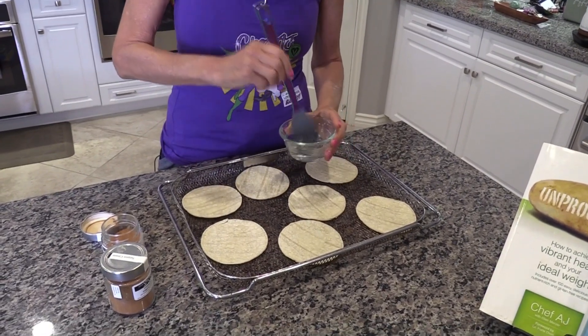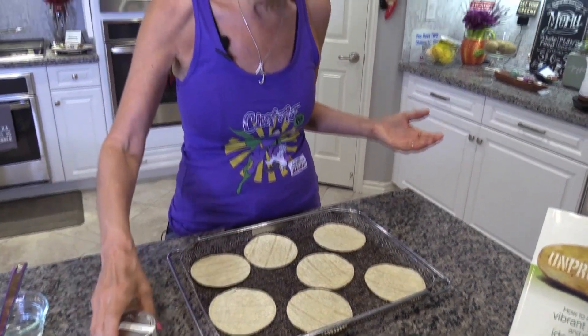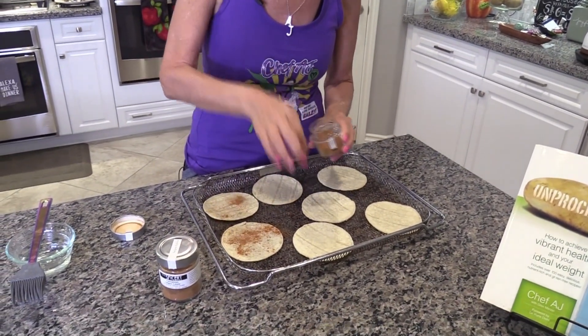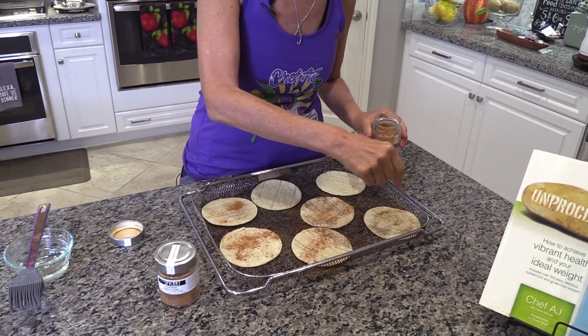By the way, you can do this with savory spices as well, but it's fantastic with cinnamon. Get a good brand like a Saigon Cassia cinnamon from Local Spicery, because this actually tastes like sugar — that's why these taste sweet without any sugar. Then you'll take your cinnamon and just sprinkle it over the top, a little or a lot.